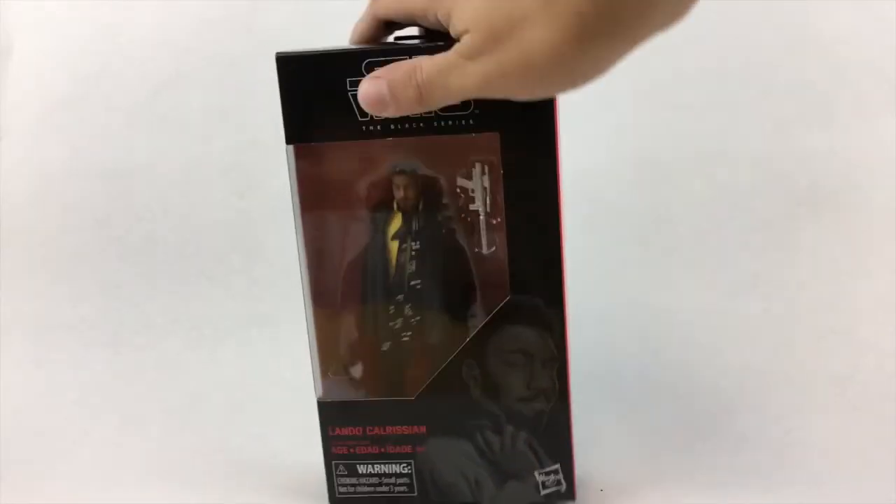Since Solo seems to have a sort of lukewarm reaction at the box office in its opening week, it's also worth pointing out that this figure looks enough like Donald Glover that it could totally double as a Childish Gambino action figure as well, and that's all the more reason to pick this one up.